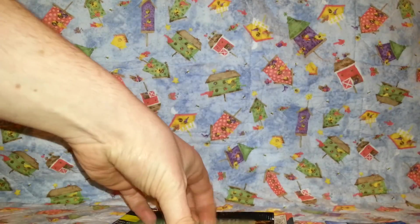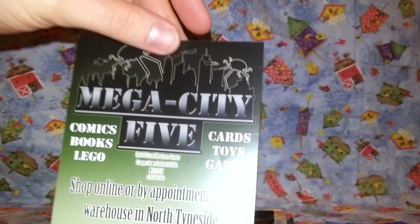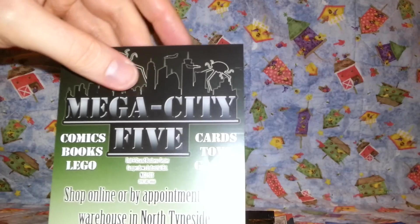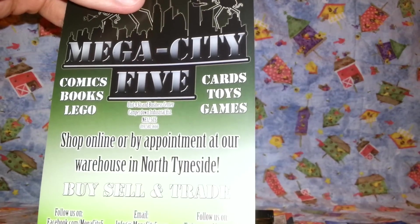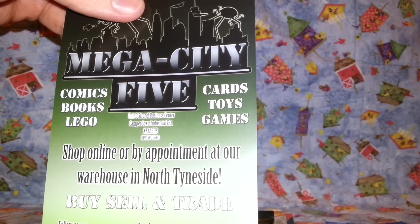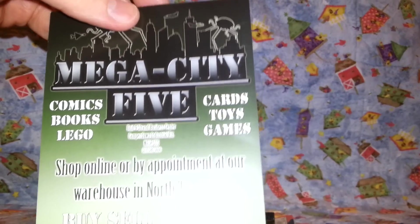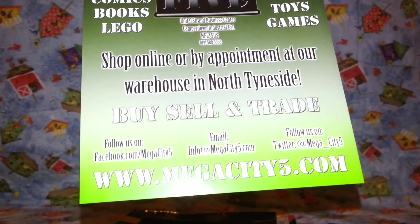There was this leaflet, or piece of white paper. This is Mega City 5, and this looks like a shop. Might be quite interesting — it's Unit 9 Strand Business Centre. Never heard of it, but I'll check out the web page. It's www.megacity5.com.